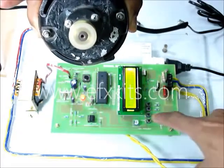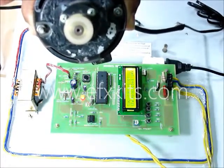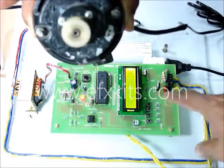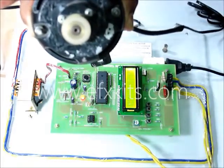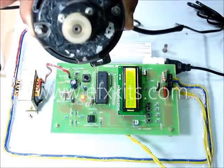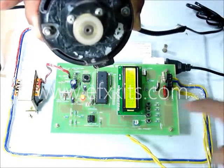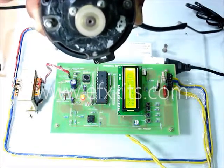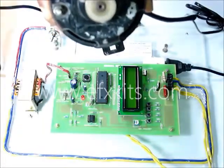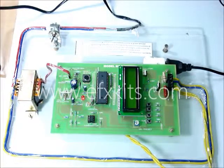Now two cycles on and three cycles off. Then three cycles on and two cycles off. Then four cycles on and one cycle off. This is how, by the method of cycle elimination, we are controlling the power without generating any harmonics.